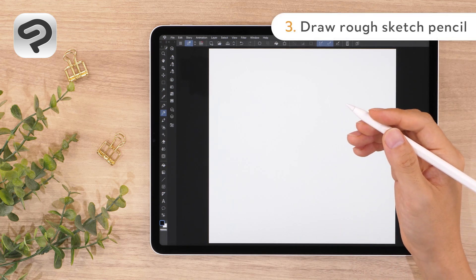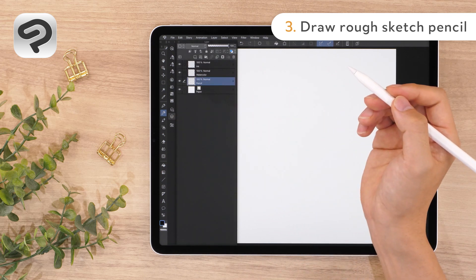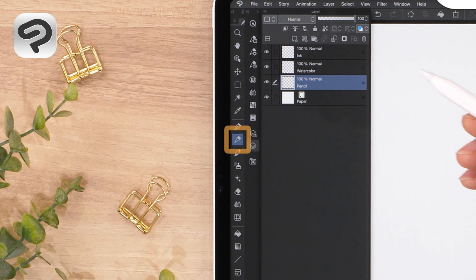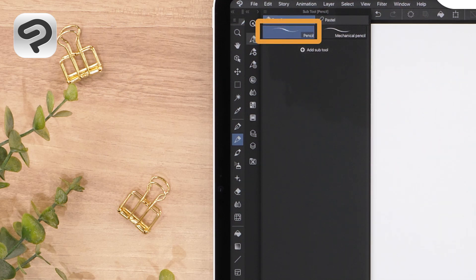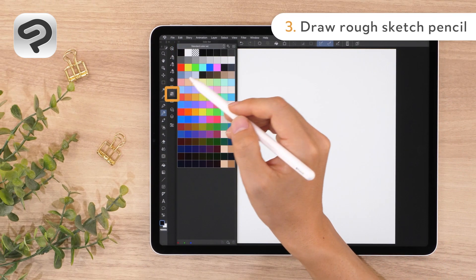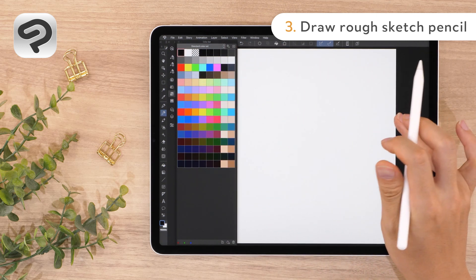For sketching, we'll use the pencil tool. In the layer palette, select the pencil layer we made earlier. Now let's choose our brush. Select the pencil tool from the tool palette, then select the pencil sub tool from the sub tool palette. You can change the color of the pencil by tapping the black tile in the color set palette, where basic colors are registered.